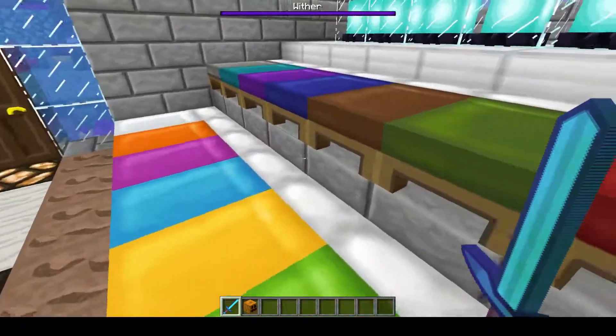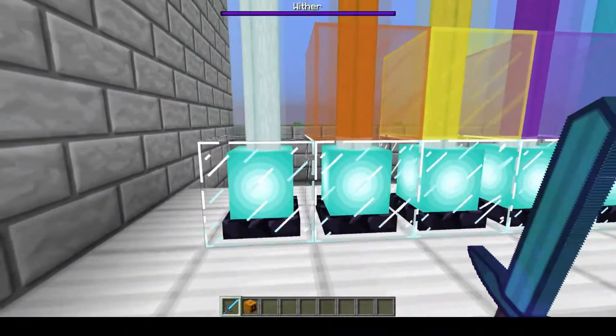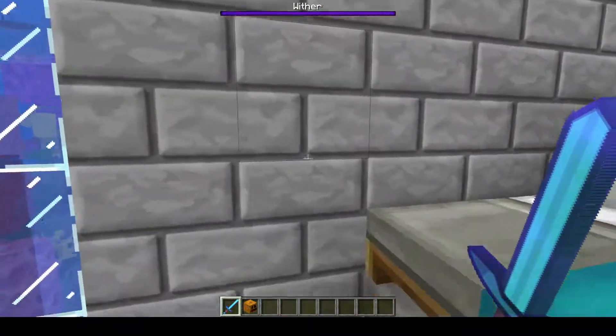Here we go — the beds and the colors. The beacon and some colored ones. Check out the core in the beacon. Neat. Digging it.